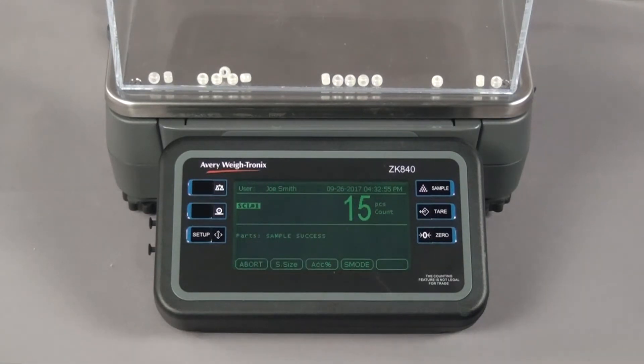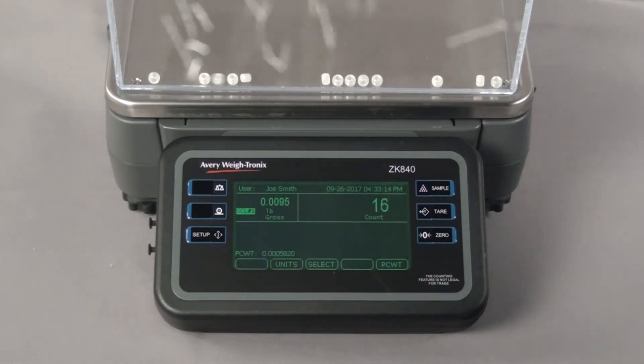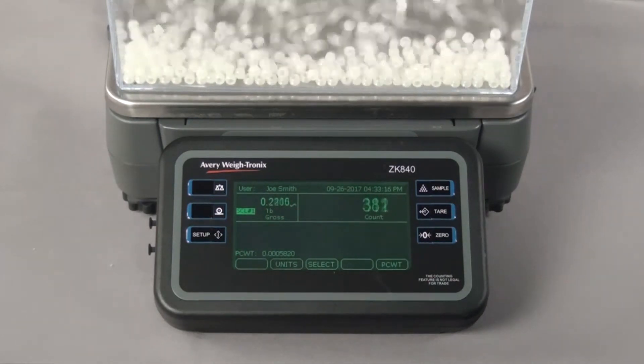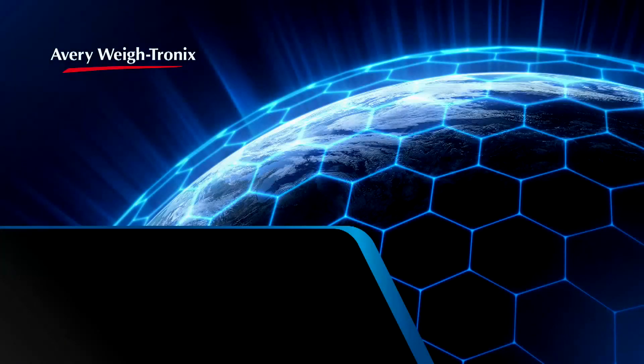The piece count matches the sample size before returning to the main screen. As pieces are added to the scale, the ZK840 displays the count. This concludes the video demonstrating both the bulk and dribble sampling methods as well as counting on the ZK840. Thank you.